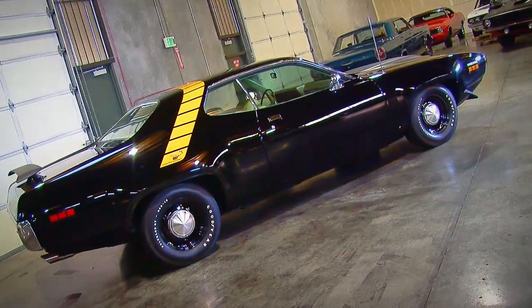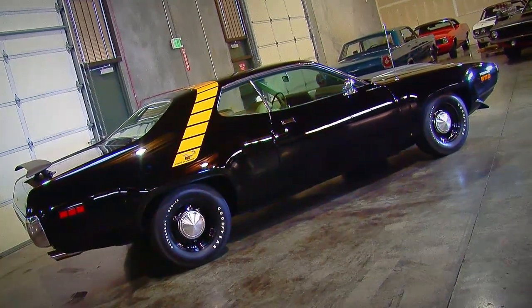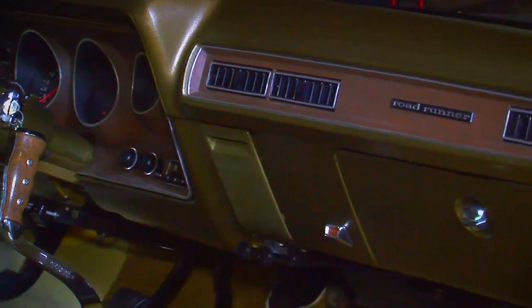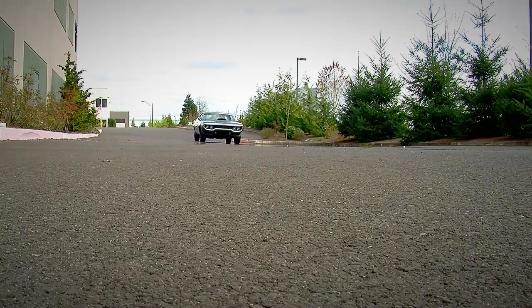I think this car was ordered to be a racer. Not only does it have the dual-quad 426 Hemi under the hood, but it's got a 4-speed manual transmission and a Dana 60 rear end with a 4.10 to 1 rear gear ratio. This thing was either going to burn the tires all the way or go really, really fast.